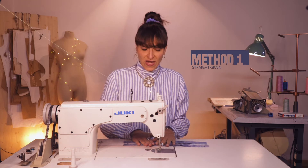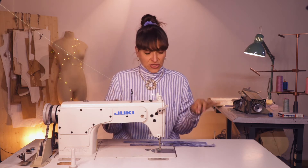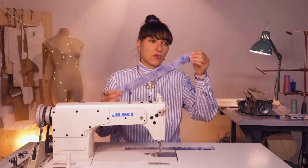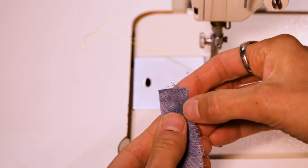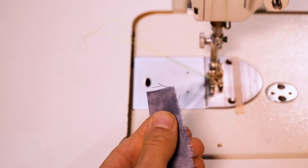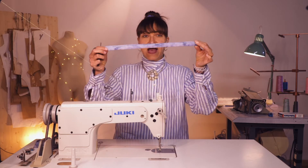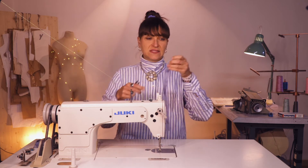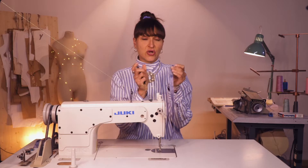Method number one is going to be the standard strap making method. For this method, I don't want my straps to stretch, so I am making it on the straight grain and my piece is about one and a half inches wide. Take your piece and you fold it in half — we're going to be just stitching right about there. Once you have your piece stitched all the way, back tacking at both ends, what I do is I just clip a little corner off.